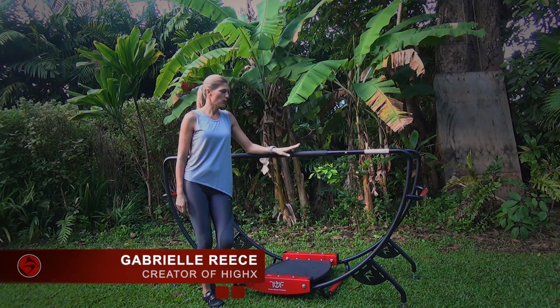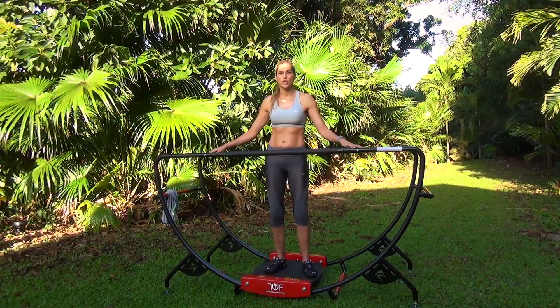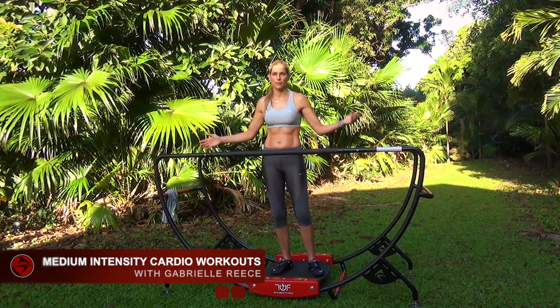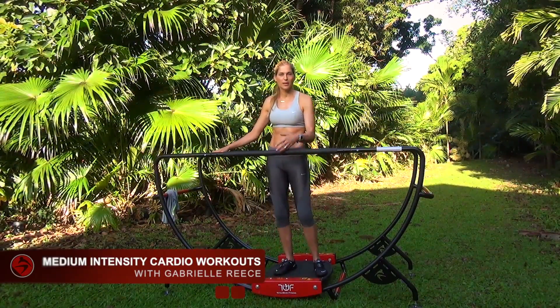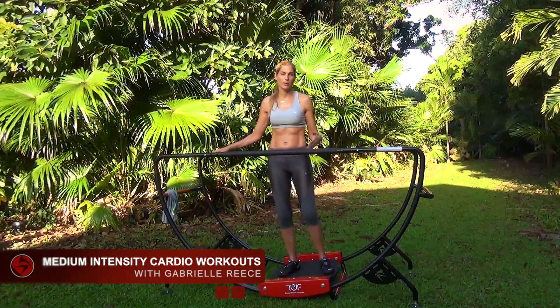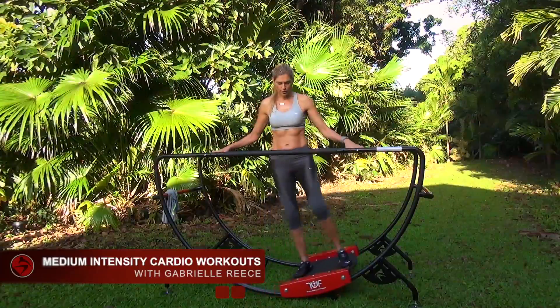This machine is so simple and can be used so many different ways. The Total Wave machine can be used simply as a cardio machine. You can have low intensity, mid-range intensity, and high intensity, and that can be based on work, effort, and time — increasing just those couple of simple factors.